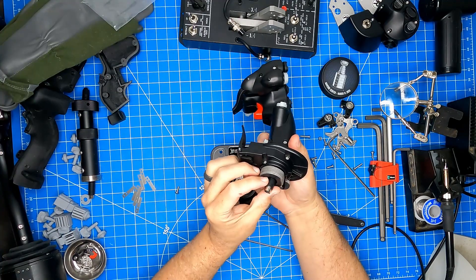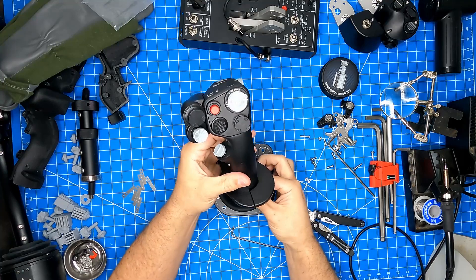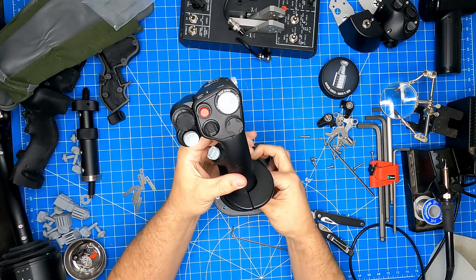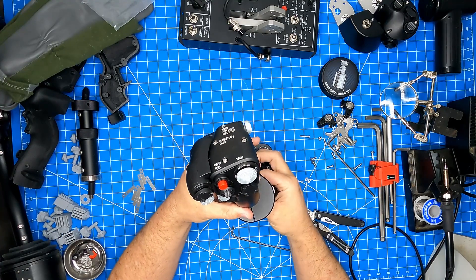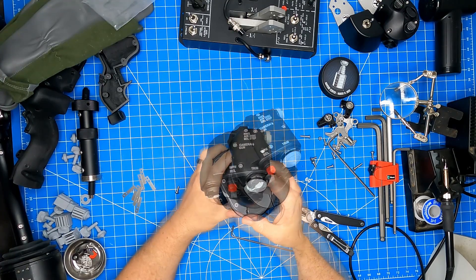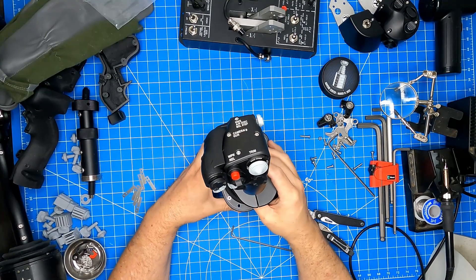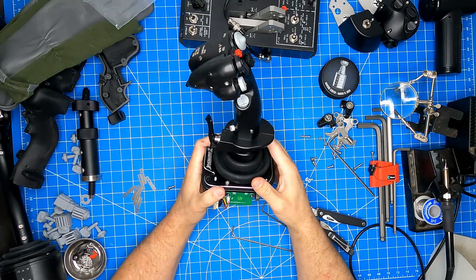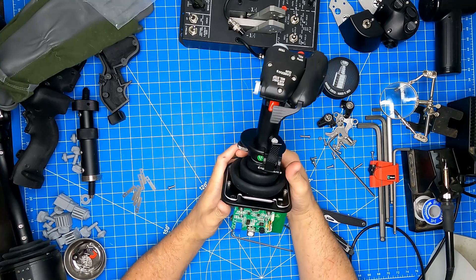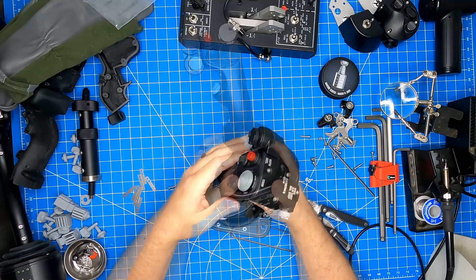And now it's time to reinstall the stick grip. Now that our stick is installed, we'll just quickly test our axes. Just so you know, this doesn't move very much and it's going to have quite a bit of resistance to it once you overcome that initial resistance from the spring plates.